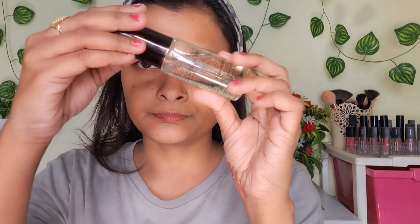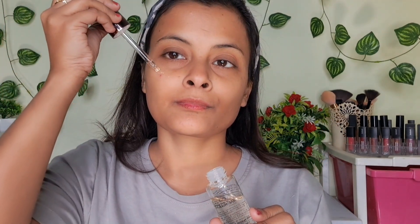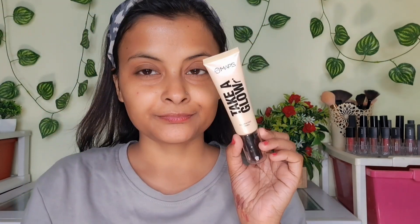First of all, I have prepped my face with Lakme Peach Milk Moisturizer. After that, I have applied this Color Bar primer oil, which is very amazing for dry skin. If you have normal skin, you can also apply it. I will blend it — this is a very good primer oil and it is also long-lasting.